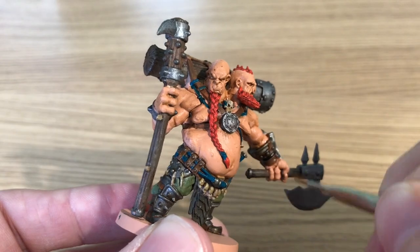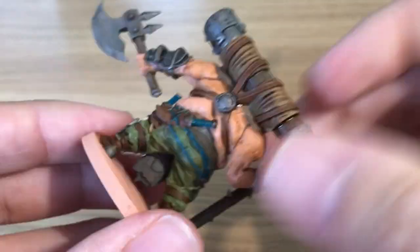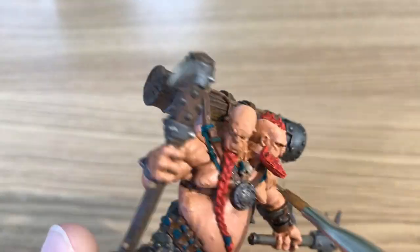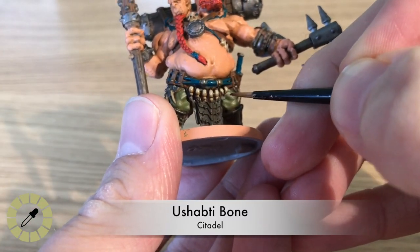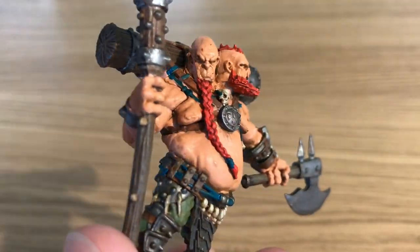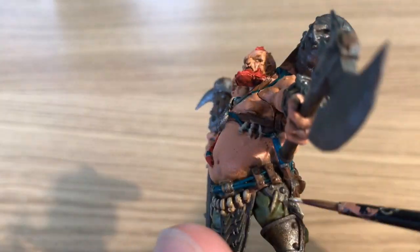Moving on to highlighting. Mixing about 35-40% Steel Legion Drab with 65% Tallarn Sand to lighten it up for the highlight, then dry brushing that onto all the ridged areas of the wooden bits, stroking the brush across them to give a nice highlight.